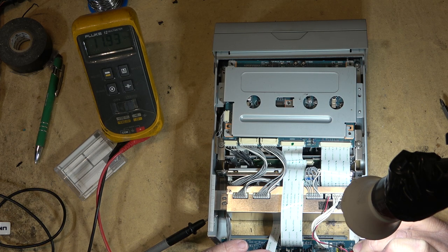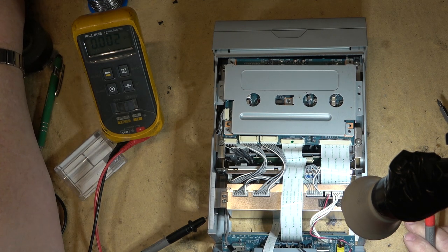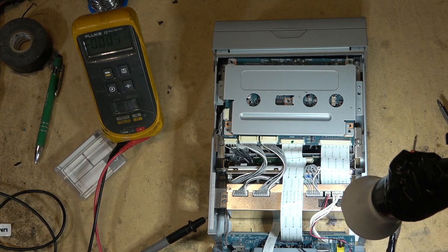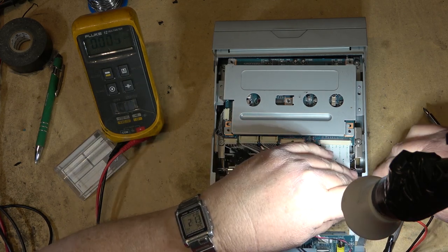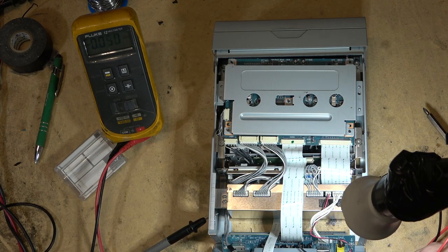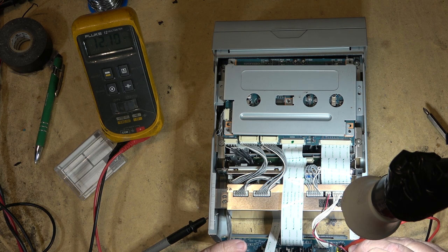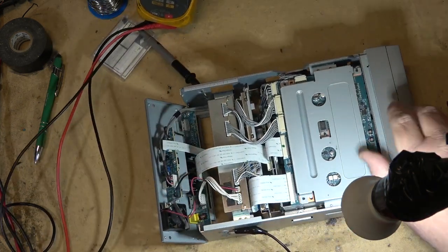There's the 12-volt rail right there. I wonder if I give this unit an external 12-volt supply whether it will still do what it's doing. I'll set my power supply to 12 volts and connect external power to see whether the unit will turn on, because it might be the adapter that's at fault. That's why I made them bring the adapter in rather than just try to power it up externally from the start.